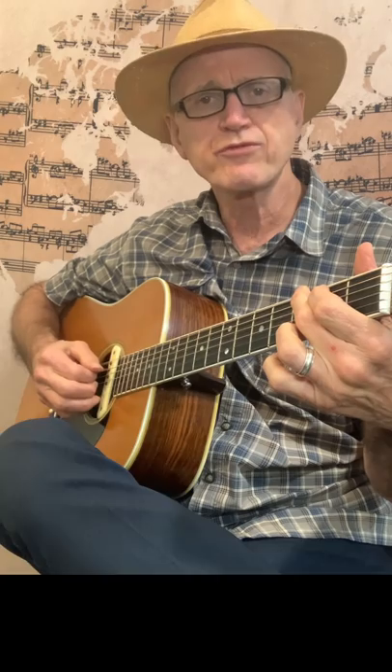All we're doing is we're hitting the bass note on one, strumming on two, bass note on three, strumming on four.